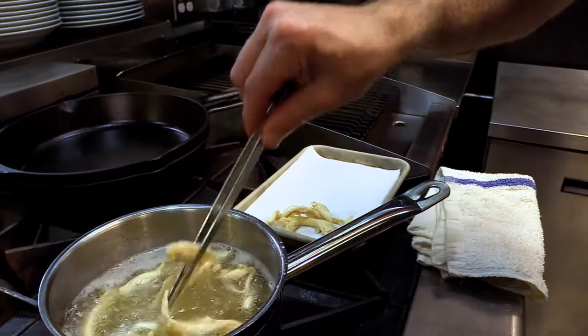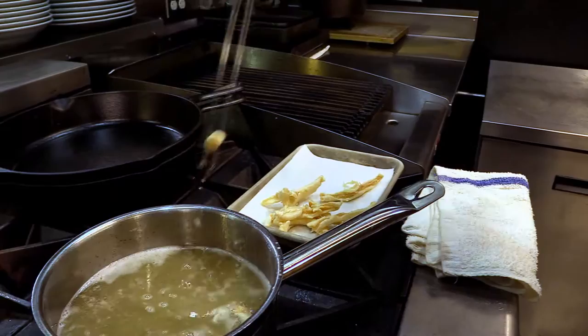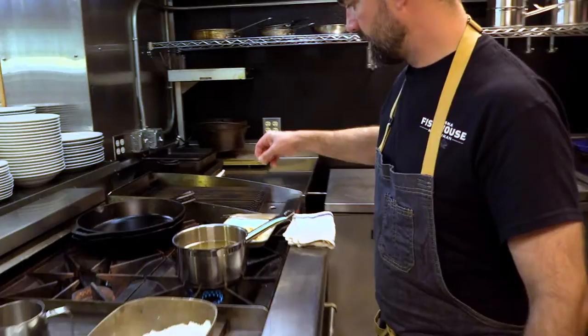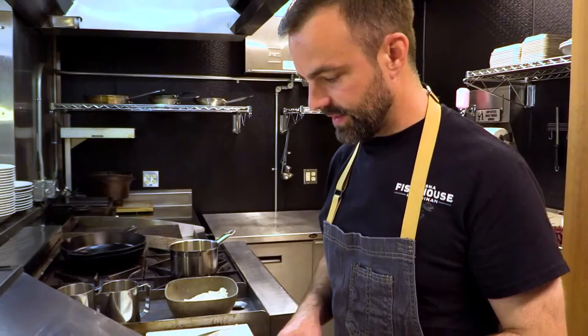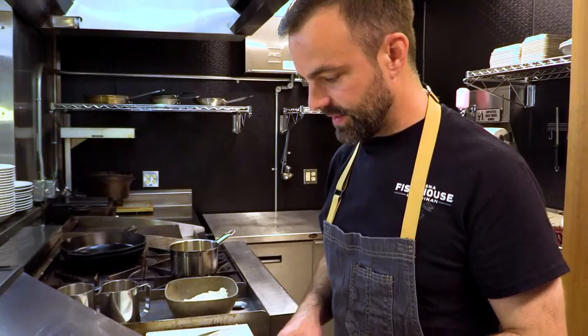Get these out of the oil onto a paper towel to remove any residual oil. At this point we can season them one more time — just a little bit of salt so it adheres right after it comes out of the fryer.